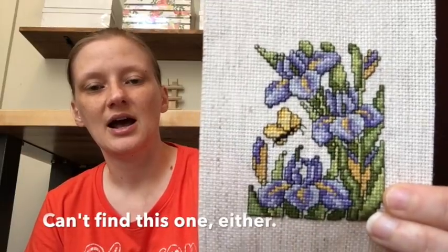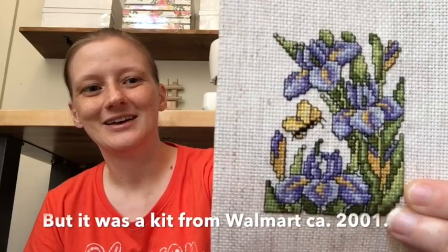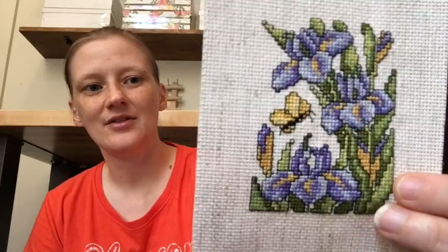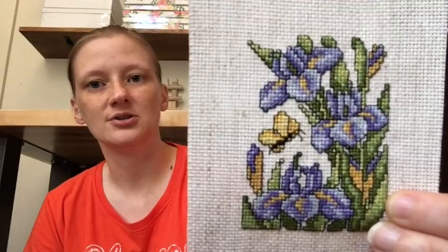We have a random little kit from Walmart. I started this my senior year in high school in 2001 — I was going to make it for a friend and then decided not to. I didn't finish it until about 2007 or 2008, because I remember stitching on it at work. I don't remember the designer — it was just a 97-cent kit from Walmart.